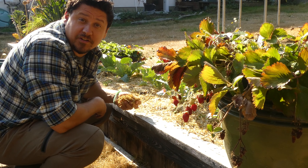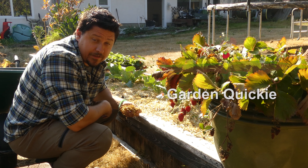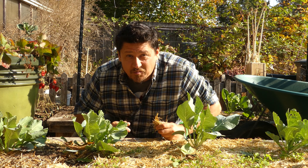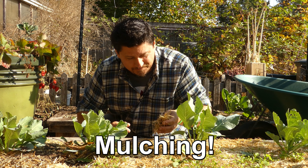Hi, I'm Jeff from the Ripe Tomato Farms. Welcome to another episode of the Garden Quickie — the show where in two minutes or less, we mention mulch at least once. And today, it's going to be a lot more times than once because the whole episode is about mulching.